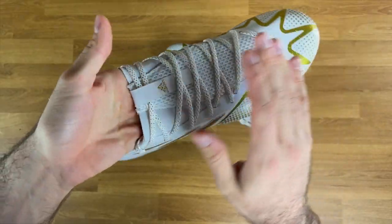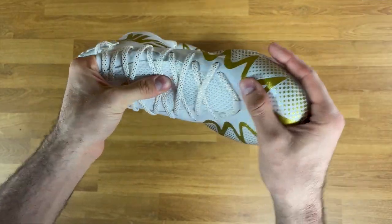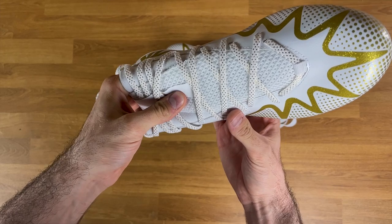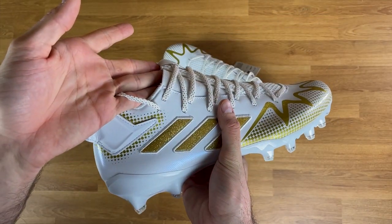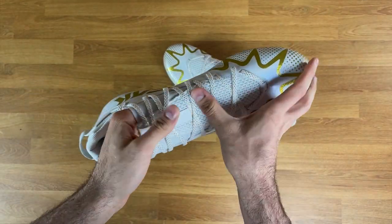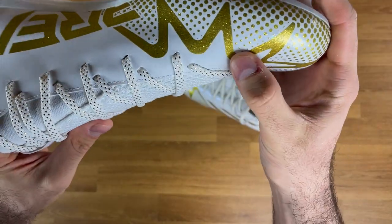I thought the tongue was going to be too flimsy, but it actually feels like there's maybe a thin piece of cardboard inside — the tongue has real structure to it. It's keeping its shape well, not caving in at all. There's some kind of internal structure inside this mesh that's making it hold its shape.